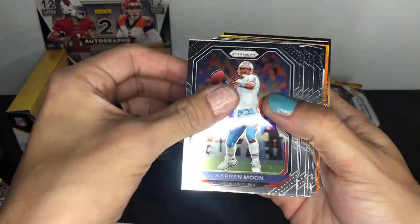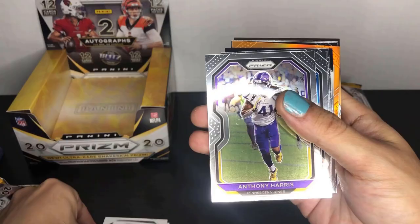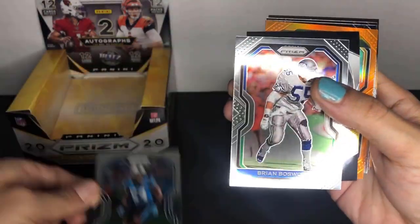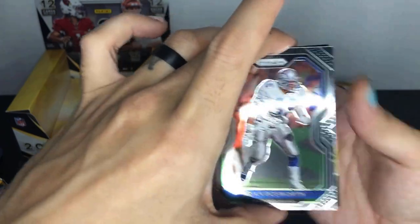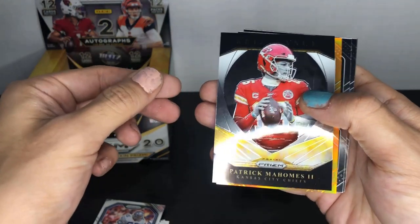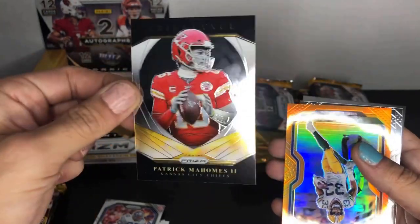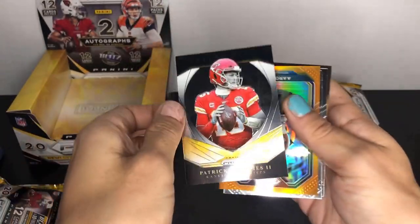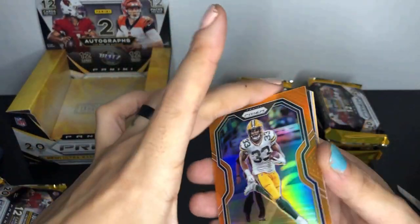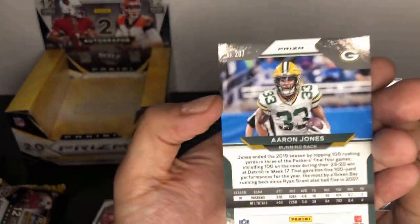Pack one: Kenny Moore base, Warren Moon base, DeSean Jackson base, Frank Clark, Anthony Harris, Trey Flowers, Shaq Thompson. Moving up on the insert, we got Brian Bosworth — the Boz, Oklahoma legend — and a Patrick Mahomes Brilliance insert. That's a nice card to pull as the first one. And we got an orange Aaron Jones — running back for the Green Bay Packers out of UTEP — pretty good running back, numbered out of 249.